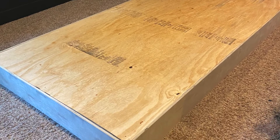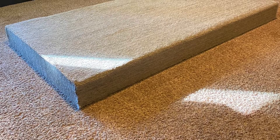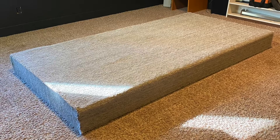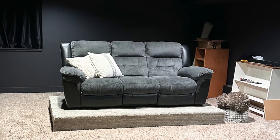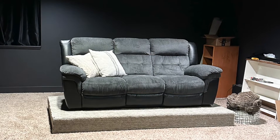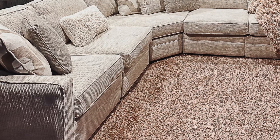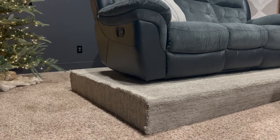Cut the plywood platform piece to fit and attach with one and a half inch wood screws. Now you're ready to attach the sides — cut all four sides to fit and attach. For the carpet, using a nail or staple gun, cut the top and long sides to fit the platform as one piece and attach with your nail gun. Next, cut the shorter sides to fit and attach the same way.